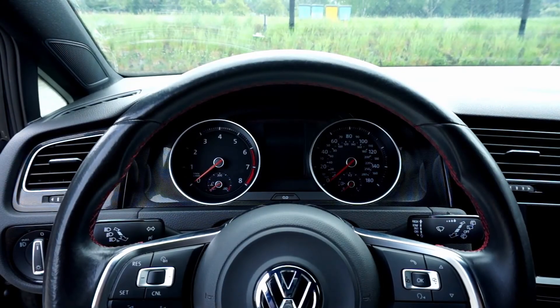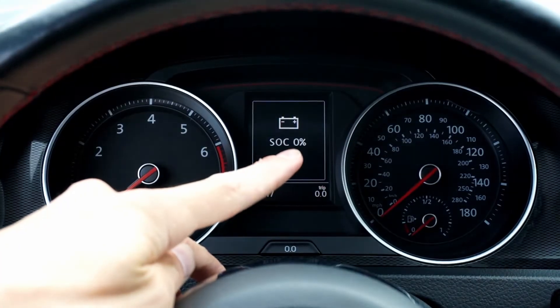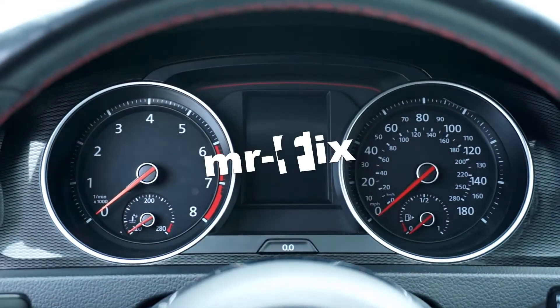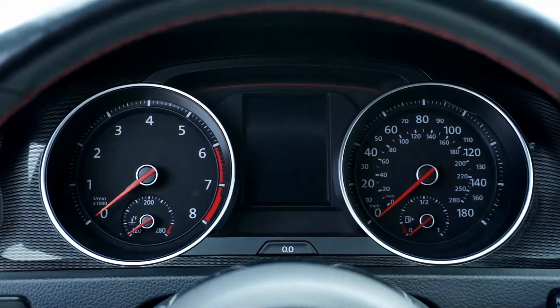Hi, today we are in a Golf Mark 7 GTI and I'm going to show you how to see the state of charge of your battery using the instrument cluster. We are sitting in the driver's seat, we have the instrument cluster in front of us. Here's the 3 preset button.